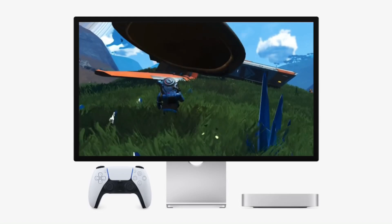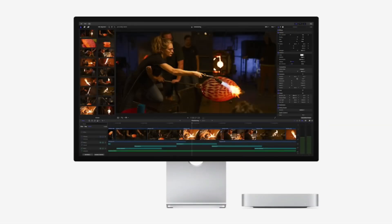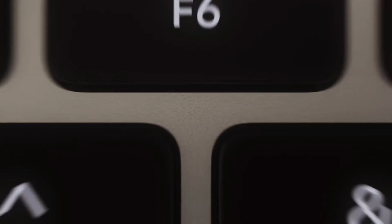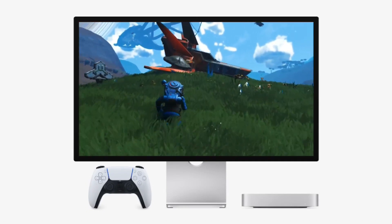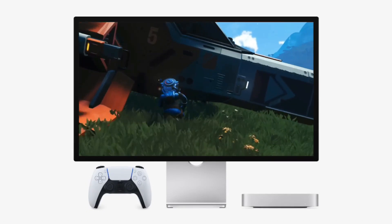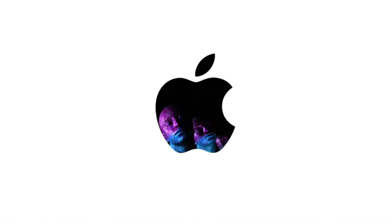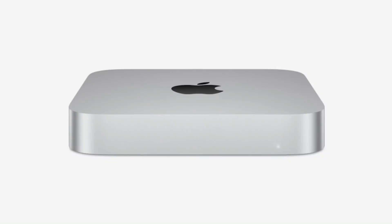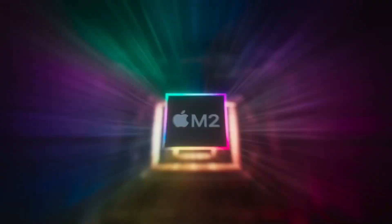Apple's iCloud Plus subscription offers up to 12 terabytes of storage — an enticing option for users who manage large files, projects, or media libraries. However, the Mac Mini's limited internal storage often forces compromises. While Apple's optimized Mac storage feature helps by storing frequently accessed files locally and others in the cloud, it doesn't support offline access for all files. Apple's suggested solution is to upgrade the internal SSD, but this comes at a steep price. Why pay hundreds of dollars for extra storage when you can achieve the same functionality for a fraction of the cost?